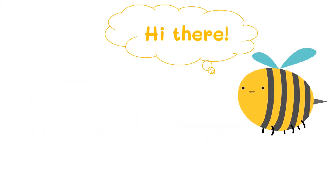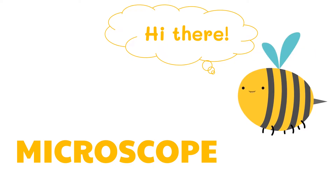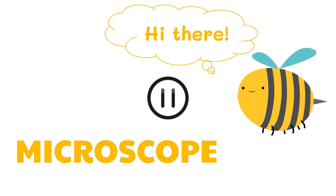Hi there! In the previous video, we talked about the microscope along with its parts and functions. Today, we are going to learn how to use the microscope. By the way, if you still haven't watched the previous lesson, you can pause this video and watch that one first to better understand our lesson today.